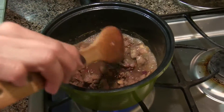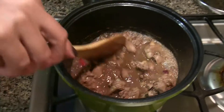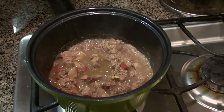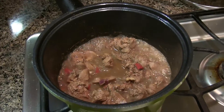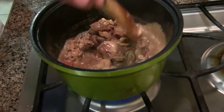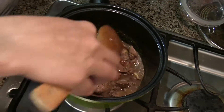Our chicken liver adobo is already done. We have to put only one teaspoon of sugar. That is to blend the taste of the adobo. That's the secret for the adobo.